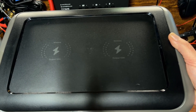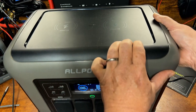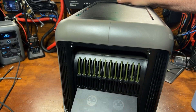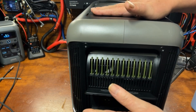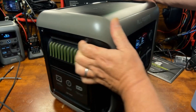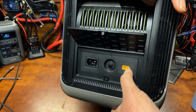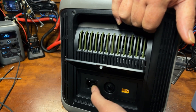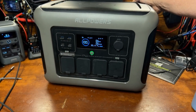On the top there are two wireless charging pads at 15 watts output each, so you can charge two phones simultaneously if they support wireless charging. On the side there are two ports to add external batteries — AllPowers makes an external battery so you can add up to two to increase capacity. On the other side you have the solar input, a circuit breaker, and a standard AC cord, which is just a basic computer-type cord — easy to find and replace.